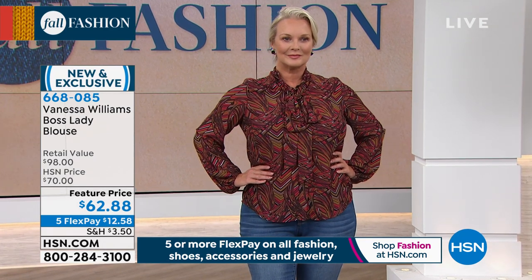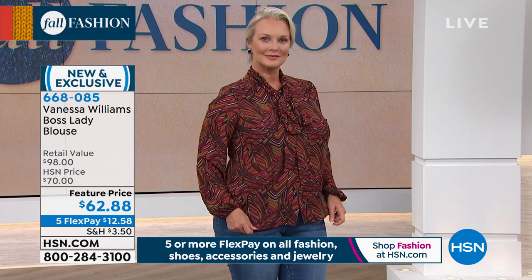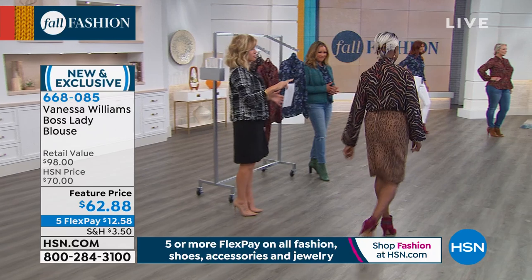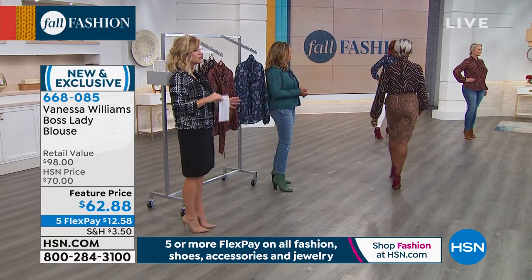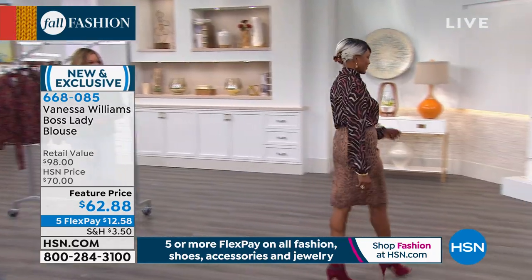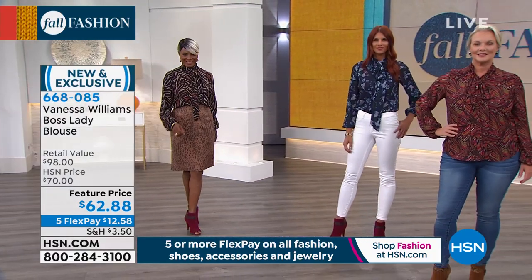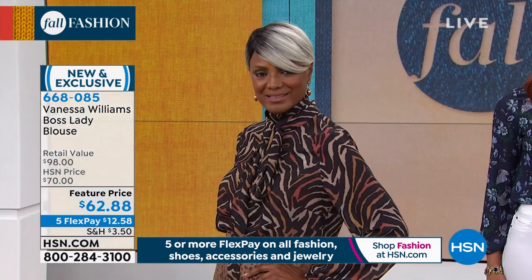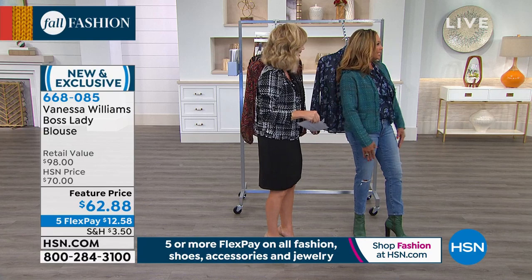Once you get this blouse home and you feel the quality — the way that the bust starts, the way that the necktie goes, the different ways you can tie it around your neck — there are just so many different ways that you can look fabulous. This blouse can take on what I call different roles, since this is the boss lady blouse. As a mom, in the boardroom, we are all boss ladies working.